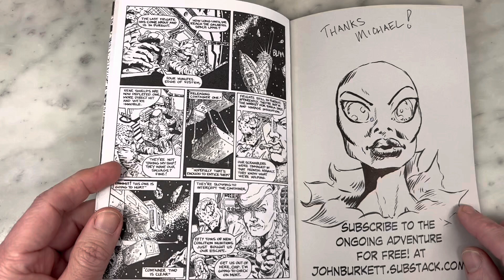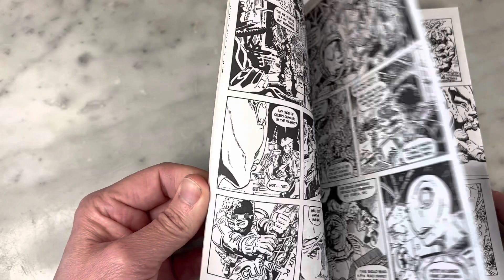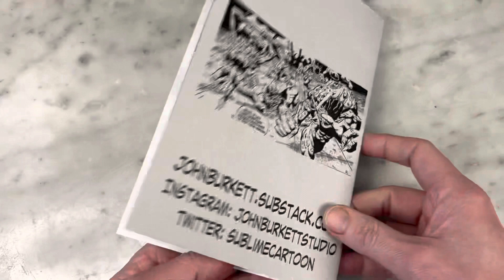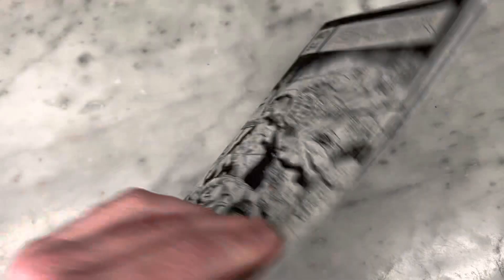Subscribe to the ongoing adventure for free at johnburkett.substack. You guys definitely need to check this out. Another amazing artist that I'm so happy to spotlight and hopefully bring some attention to. I will put links to his socials in the description. There are other versions available for purchase, maybe the one with the color cover. Get in contact with John: johnburkett.substack.com, Instagram: burkettstudio, and Twitter: Sublime Cartoon. Definitely an artist to keep your eye on.